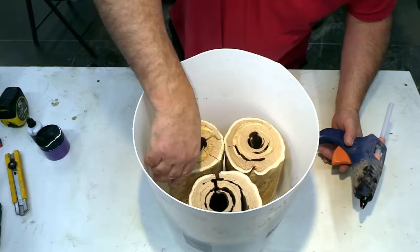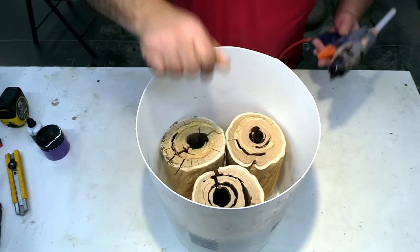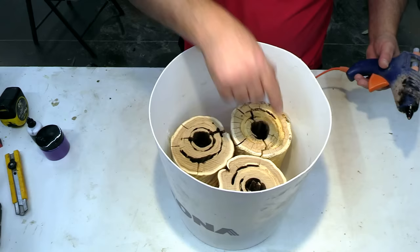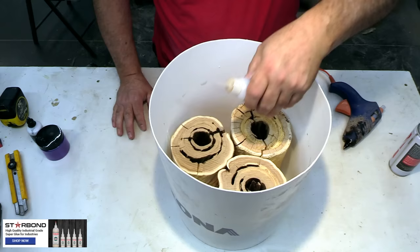I don't want to put a weight on the top of this because it will affect our final look, so that's why I'm using hot melt glue. One of the little wood sections in the center is loose, so I'm going to use some Star Bond thin to secure that in place so it doesn't float either.